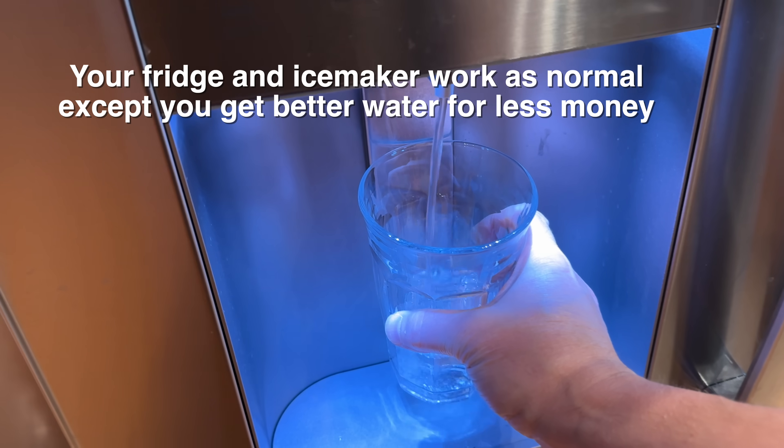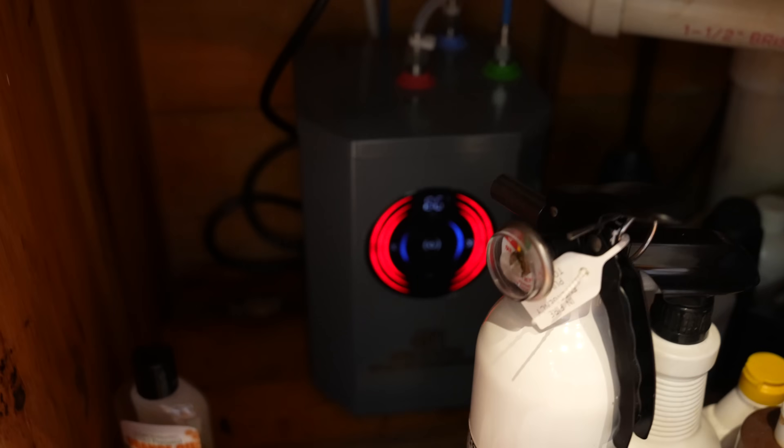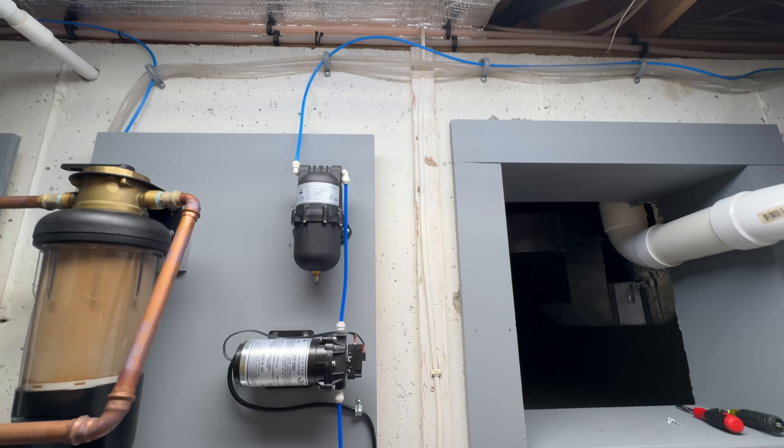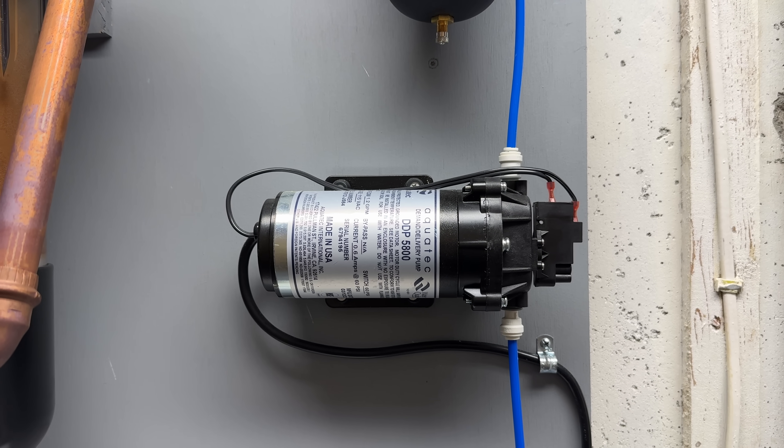Because these filters are so much larger and there are more of them, I only have to change them out about once a year, and that costs me $80 for the complete set — serving two refrigerators and a hot water dispenser under my kitchen sink. The plumbing uses ice maker line, this plastic tubing with push-connect fittings — no soldering involved. If you locate your filter system far from your kitchen, in my case about 35 feet away, you may notice a slight pressure drop. That's why you'll want to consider getting a delivery pump, which sells for about $100, has a really long lifespan, and automatically boosts pressure every time you use your ice maker or water dispenser.